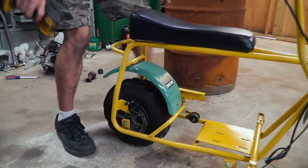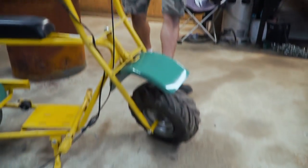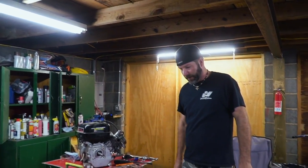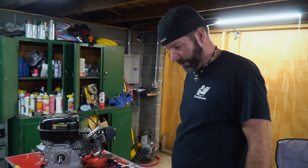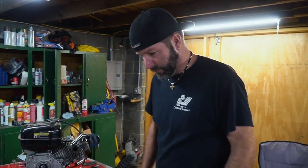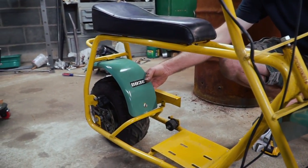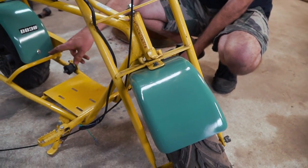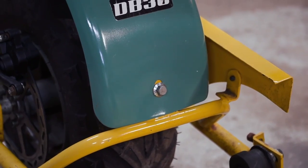Our engine is ready to go except for exhaust, but there are a couple things the frame needs first. We need to tighten the rear fender and flip this front tire around because the tread is backwards. I think the fender was supposed to go underneath — kind of like this — because I just bent it and tightened it up. Well, it's okay, isn't it? It'll be fine. It's too late now.